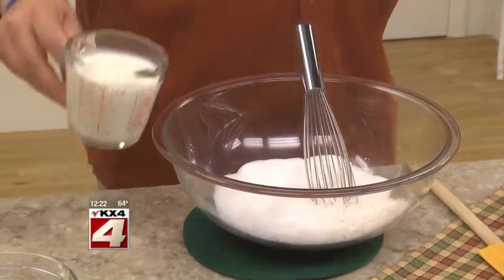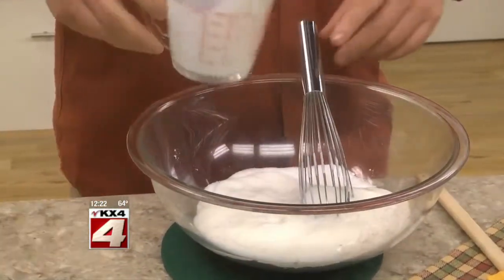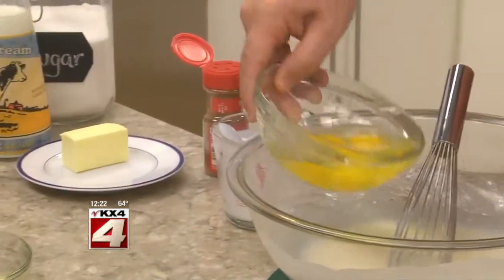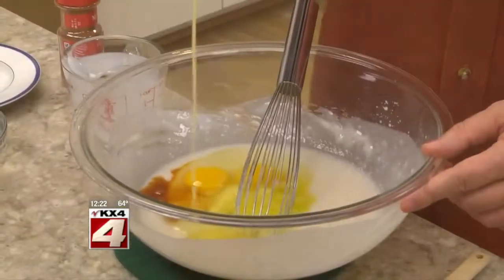Now for the filling, we whisk together some sugar, flour, and a good amount of buttermilk. Once it's smooth, we add a few eggs, a bit of vanilla, and some melted butter.